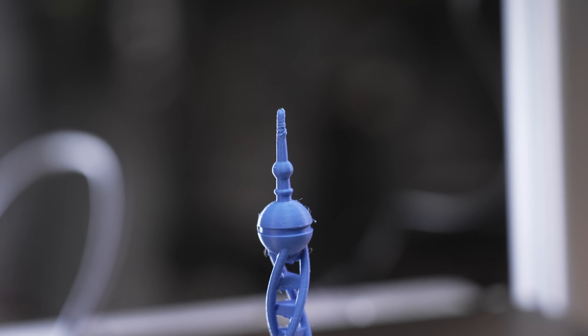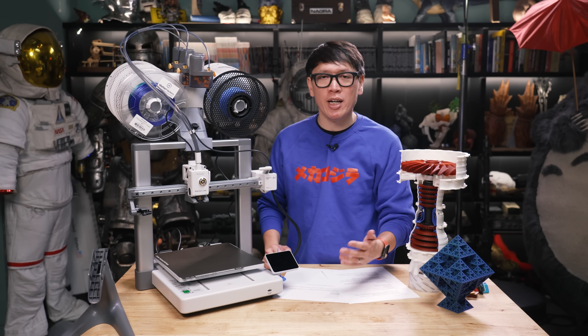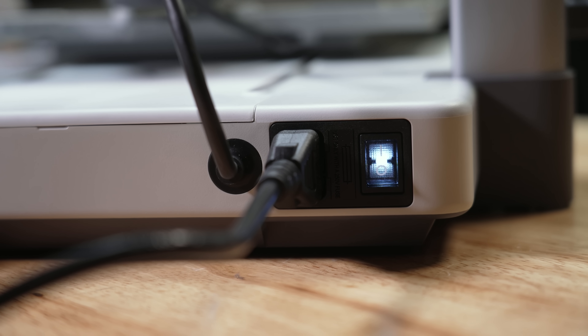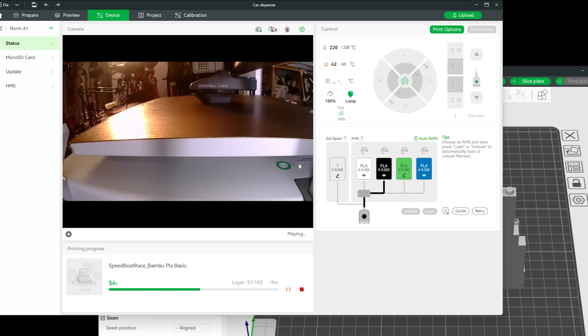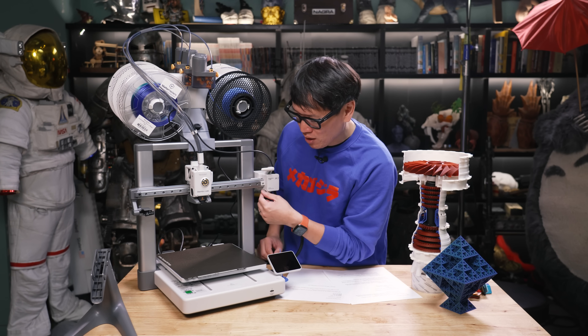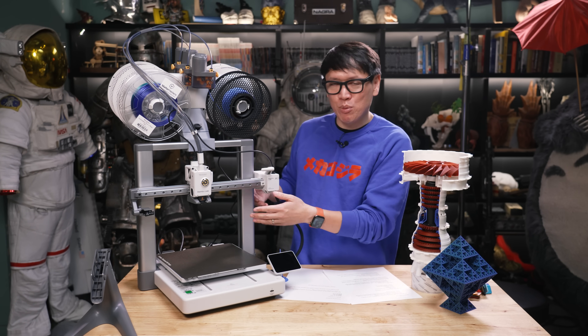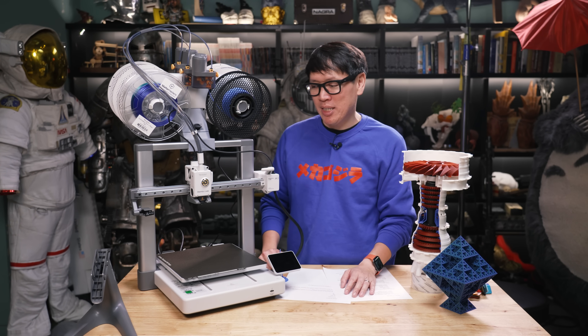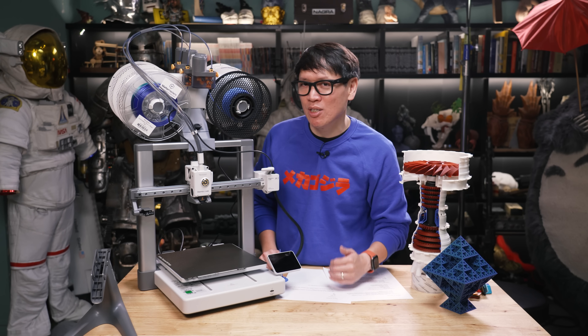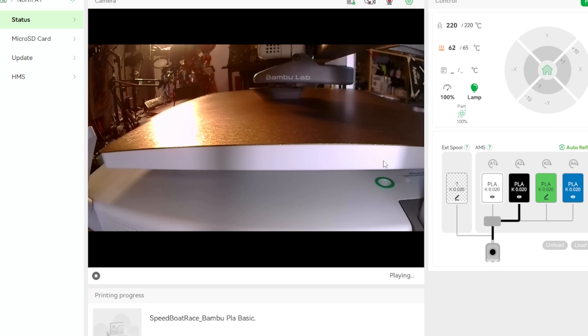It also has a camera feature that ties into the Bambu Lab ecosystem and app. You can send prints over a network or plug in via SD card — no LAN-only capability here. If you're printing from Bambu Handy or Bambu Studio, you can monitor prints with the camera. But like the A1 Mini, I found the camera system lacking — the angle as it moves up doesn't make for graceful time lapses. It lets you know the state of the print and whether you have a spaghetti failure, but it's a little laggy and the frame rate still isn't as good as on the P1 and X1 line.